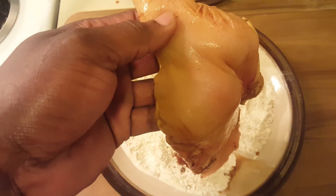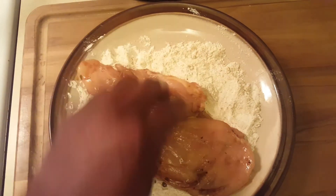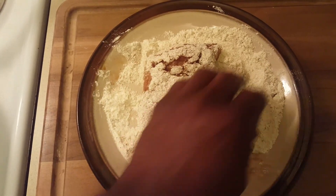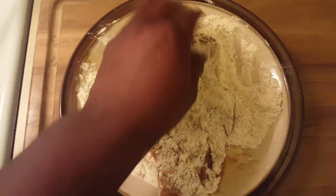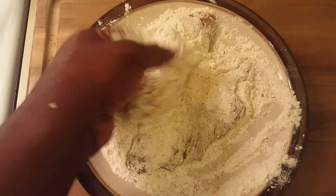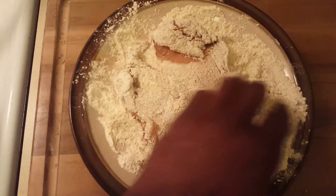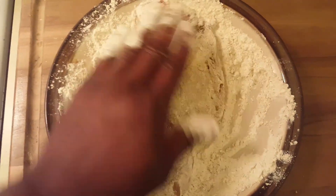Now get your chicken breast and dip it into the flour, just like you would when coating chicken. I sometimes use egg on the outside, but since this has already been soaking in marinade I figured I wouldn't do it. Make sure you get every piece of the chicken covered — flip it, make sure there are no creases, and that you have a nice coating over your chicken breast.